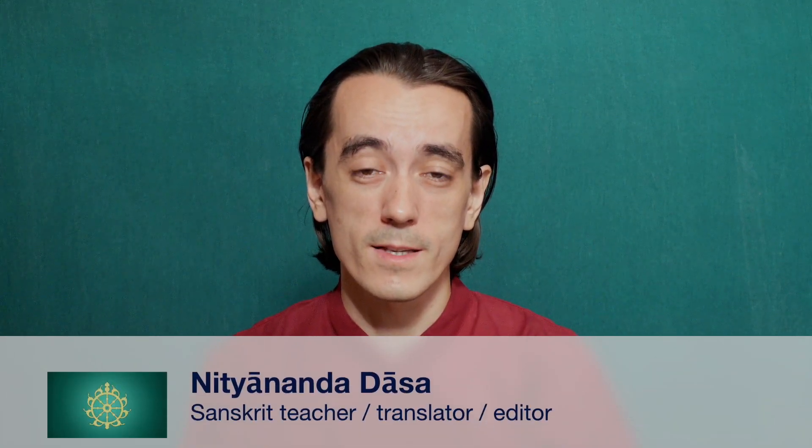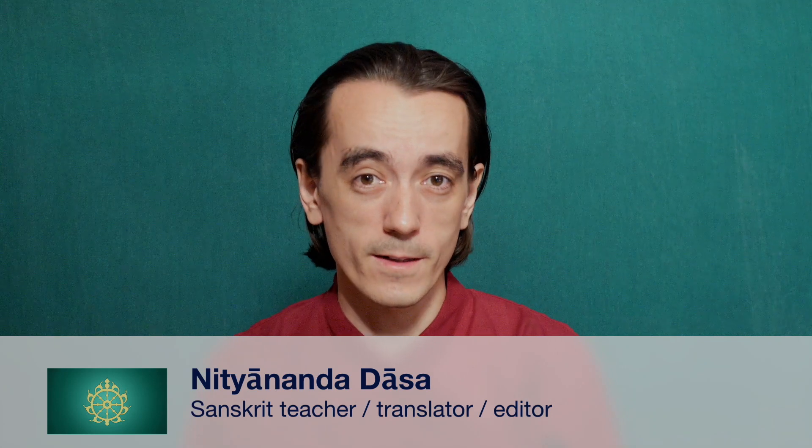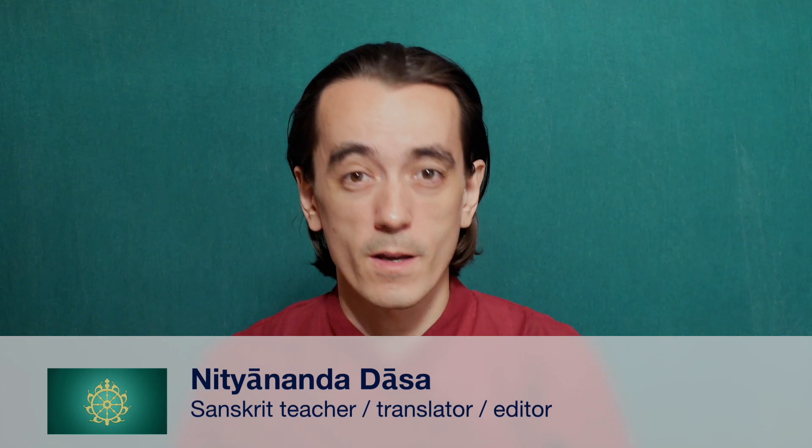I am Nityananda Dasa. I live in India, and I am a Sanskrit translator and editor for an international publishing house. For the past 12 years, I have been teaching Sanskrit and its pronunciation both to international and Indian students.